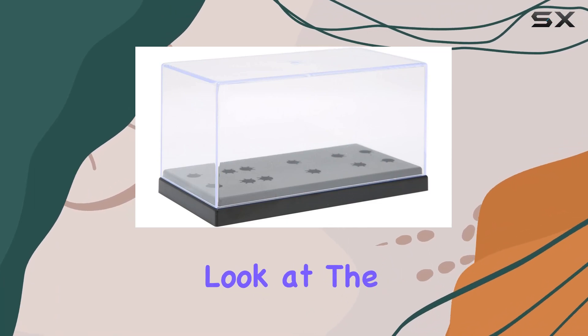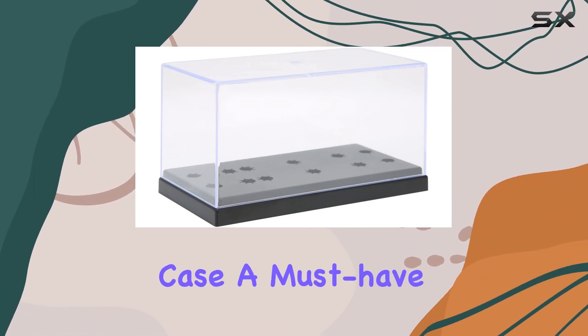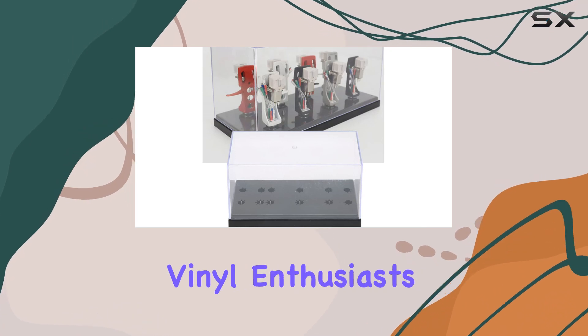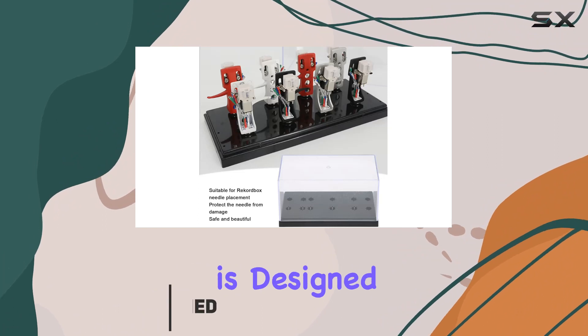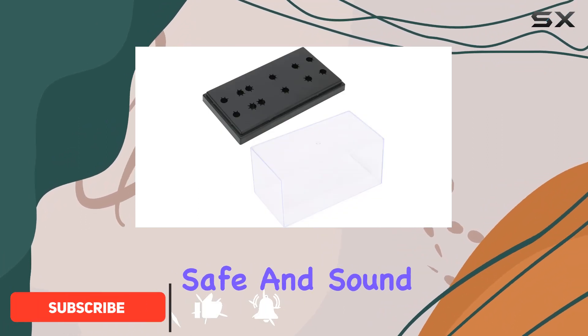Today, we're taking a closer look at the Daini Phonograph cartridge storage case, a must-have accessory for vinyl enthusiasts. Crafted from sturdy ABS material, this cartridge storage case is designed to keep your Rekordbox needles safe and sound.